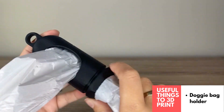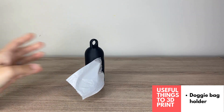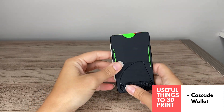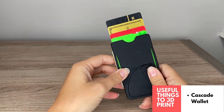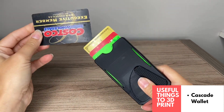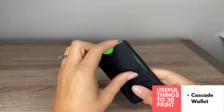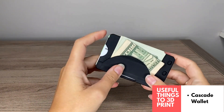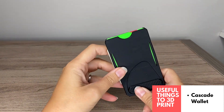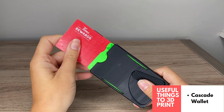This is the 3D printed wallet. It has a cool mechanism to help you pull out your cards easily so you can access the card you want and put them all back. It's a really thin design with a clip on the back so you can store some cash if needed. Really love this design for easy card access.